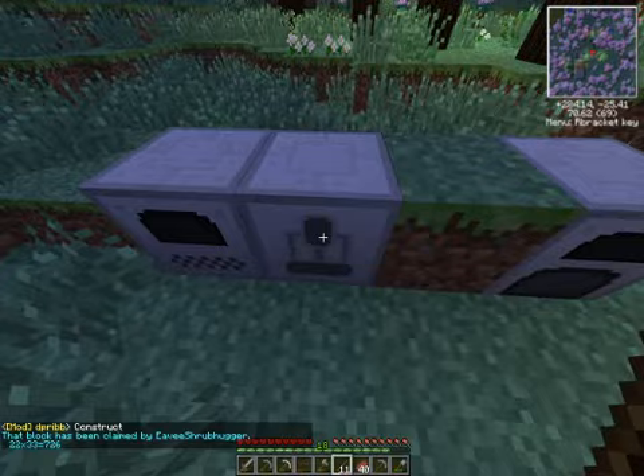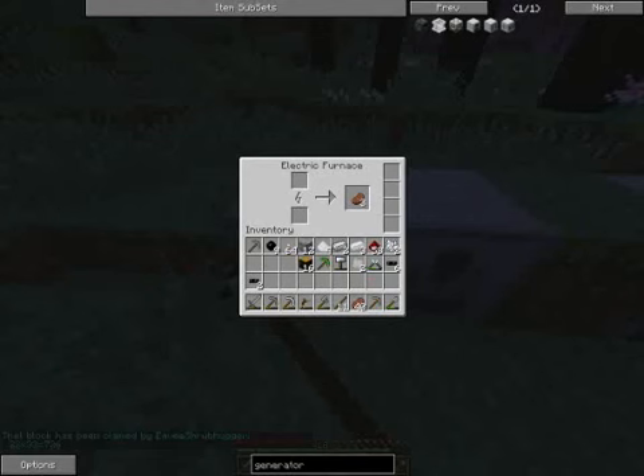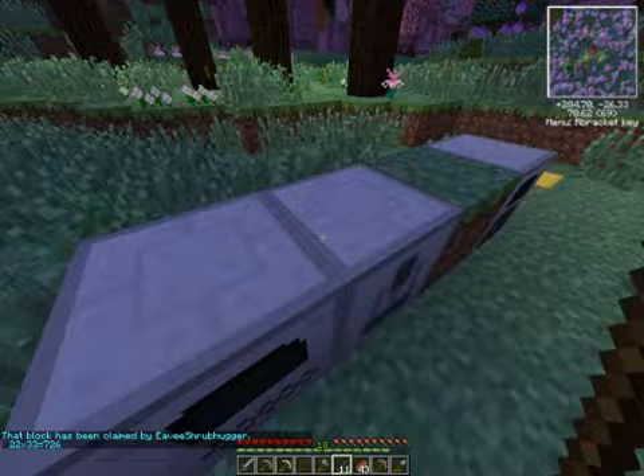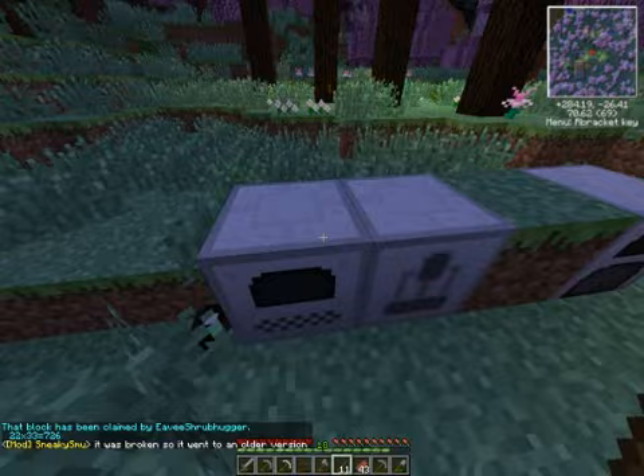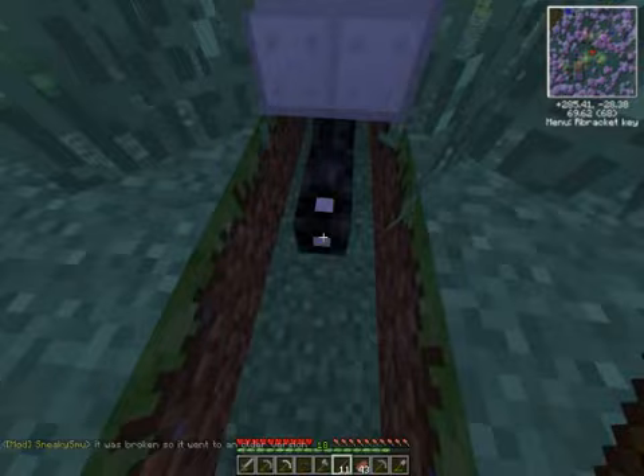This last item here is an electric furnace. It's exactly how it sounds — it just smelts whatever I need smelted, using power provided by the generator or any other IndustrialCraft power source. Underneath all the machines, I have an insulated tin cable, which I'll be showing you how to make. Basically, this cable takes power from the generator and passes it to all the other machines.